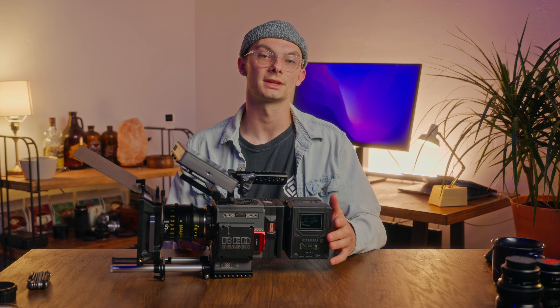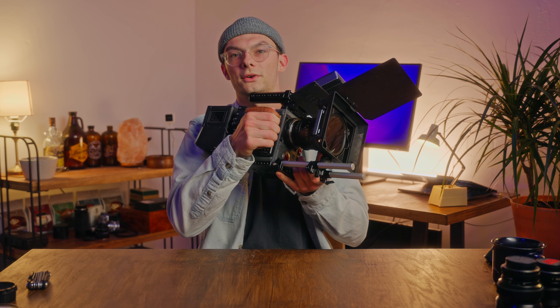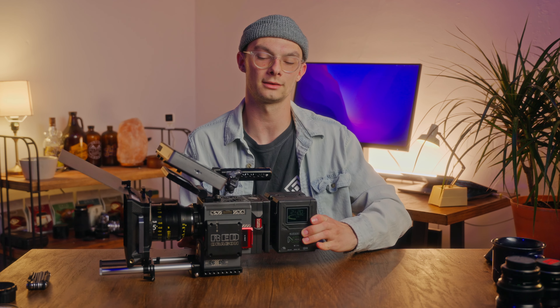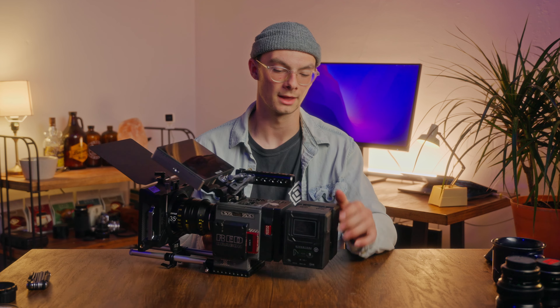Real quick, I want to talk about client perception. When you're coming to set with a big rig — matte box and all this stuff on here — your client looks at you with a different eye, like they got what they paid for. And although that's kind of dumb, it is a real thing. But by no means do you need a big rig on your camera. You can just run in with a little mirrorless camera and do just fine. A lot of our productions were actually just running in with an FX3, not rigged out, just the top handle and a microphone, and it works great for most situations.